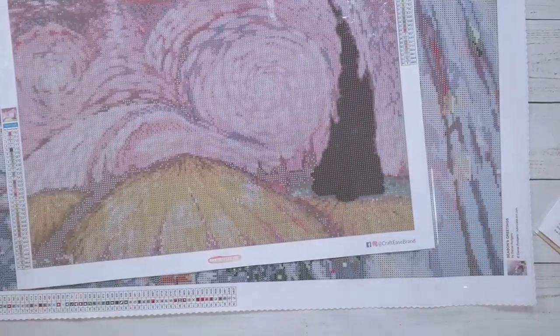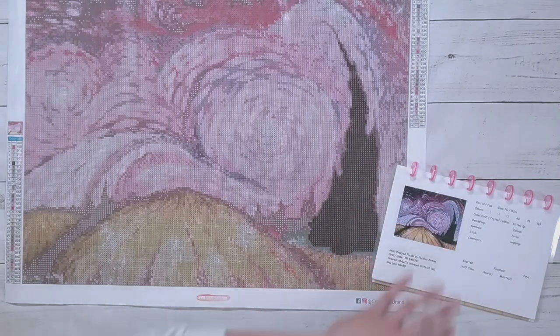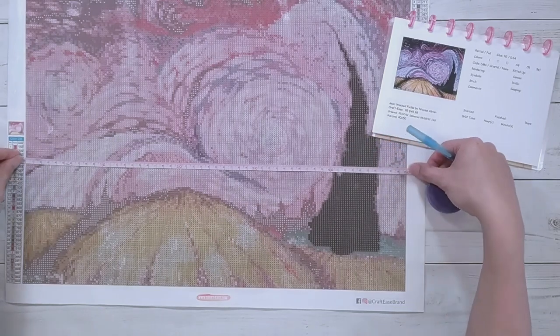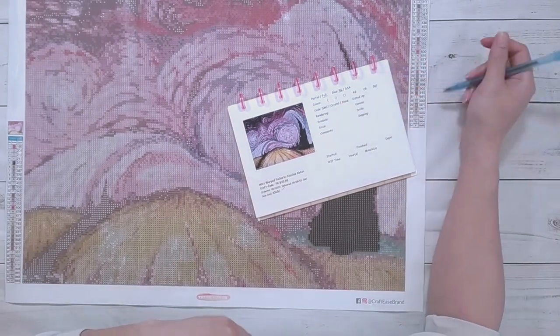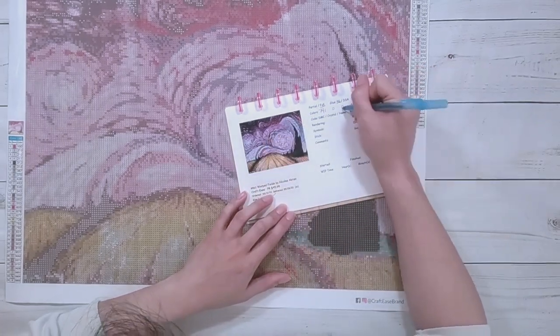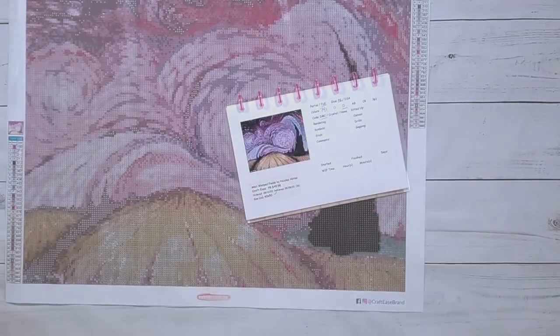I'm going to do the smaller one first, so let me move the massive canvas. This one is from Craft Ease. Let me fill out my journal here. It's a 50 by 40 - that's correct. This is a full drill with poured glue. There are 34 colors. This is a square drill, so this is my first square drill from Craft Ease. There is a DMC code.